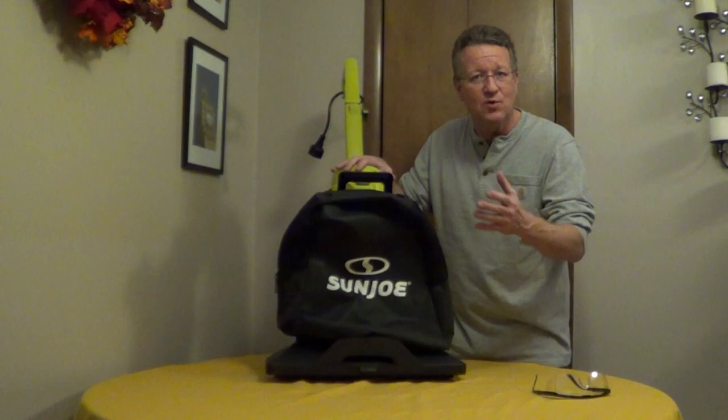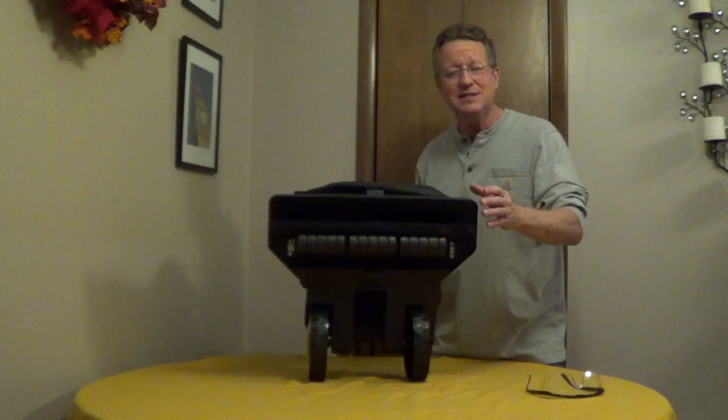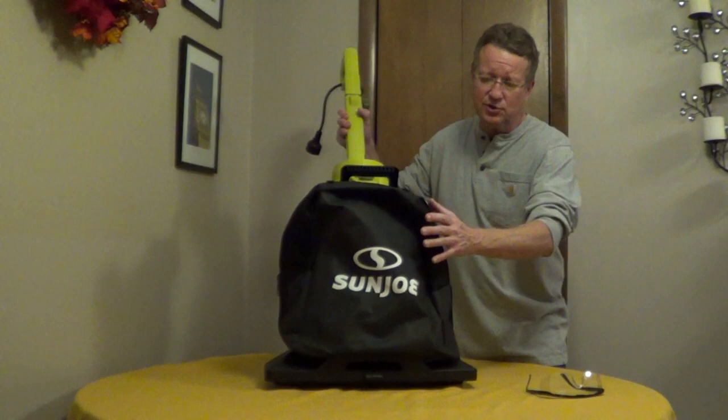The vacuum is on the bottom of the unit and it's 18.9 inches wide. It has a 10 to 1 mulching ratio and it goes directly into an 8-gallon removable bag.